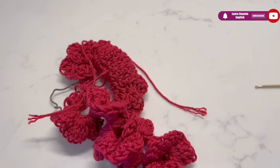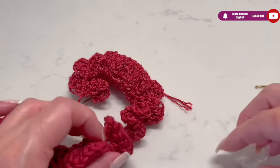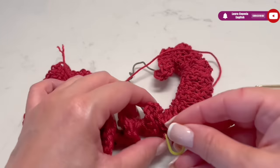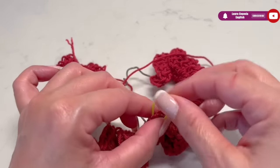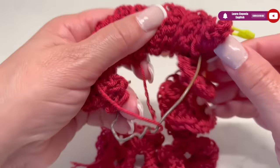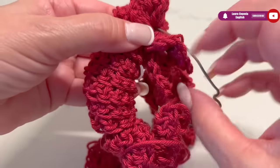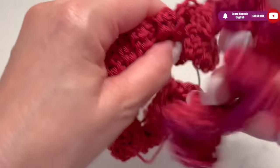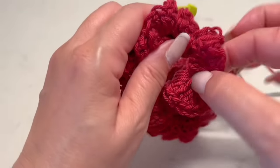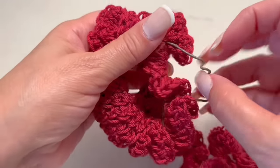This is how we are going to make an easy, fast, but beautiful gift for that special person. I will use some markers to mark the midpoint so I can have the same number of stitches on one side as on the other. This is something I suggest you do just to stay organized and make sure both sides are even.